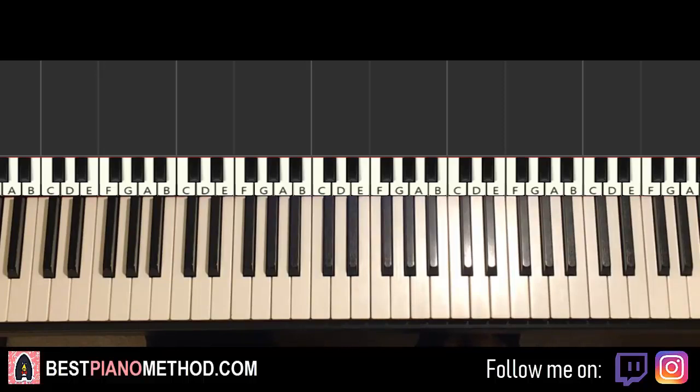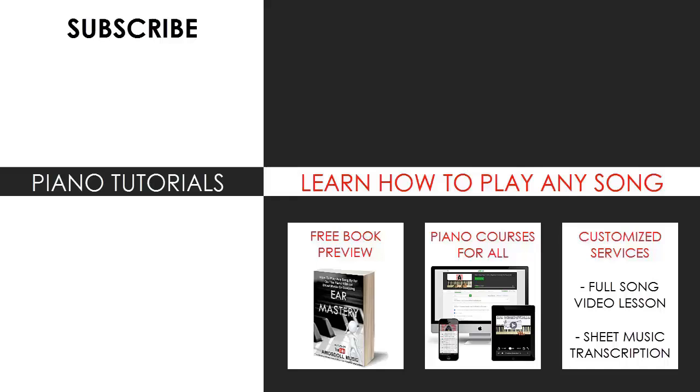That's pretty much it for today's lesson. Check out all the other Chinese songs I've done on my channel — there's a playlist called Chinese TVB shows and Chinese songs. If you enjoyed this lesson, check out the rest of my channel — there are thousands of videos covering pop songs of all languages, meme songs, video game music, movie, anime, and cartoon theme songs. Also check out my website bestpianomethod.com linked in the description, where you can learn from my piano courses on how to play by ear, improvise, read sheet music, how to play and sing, and many more courses at all levels — even for those who have never touched a piano before. See you next time.